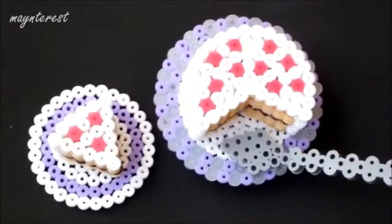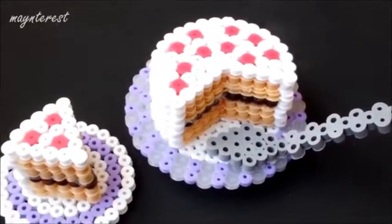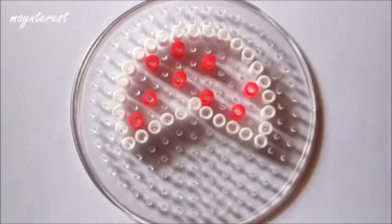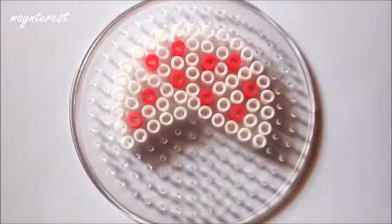En este vídeo vamos a hacer estas tartas 3D de Hamavis. En una placa redonda vais a hacer esta plantilla. La podéis rellenar con unos cuantos Hamavis rosas o rojos que representarán a las fresas. Y rellenáis el resto con blanco si queréis hacer la tarta de nata.